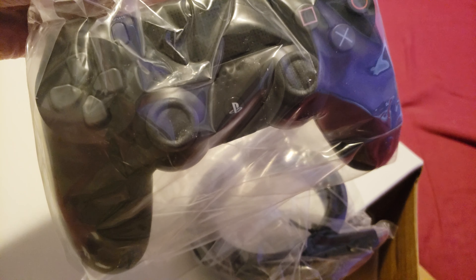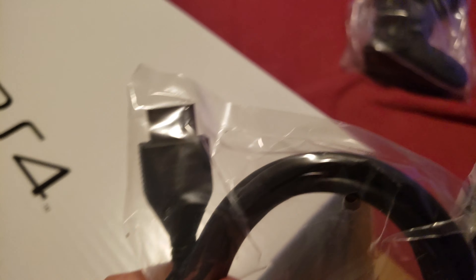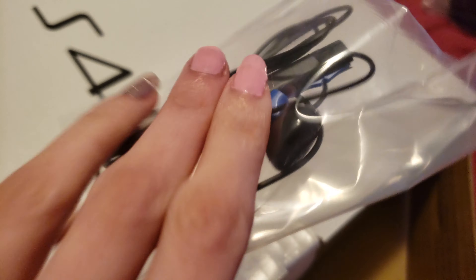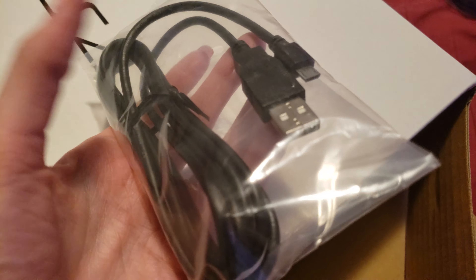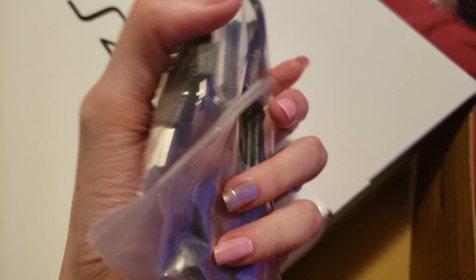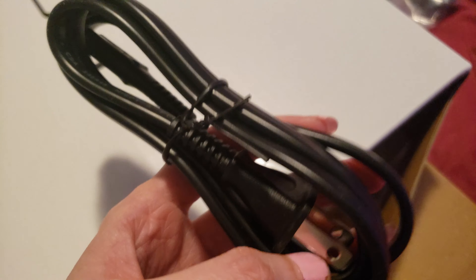So we have the controller, the charger I believe — this is the HDMI cord. Oh that's nice. A little earbud for the controller. Here is the controller, this is the controller charger, the PS4 controller. I think this is just the USB cord. The outlet cord — a lot of stuff. I'm going to use both hands and get the rest of it out.